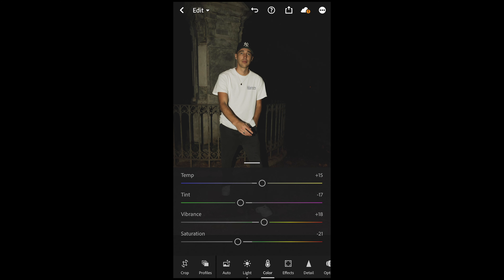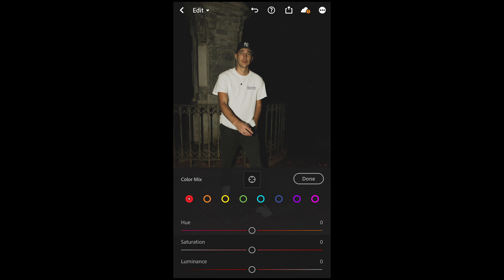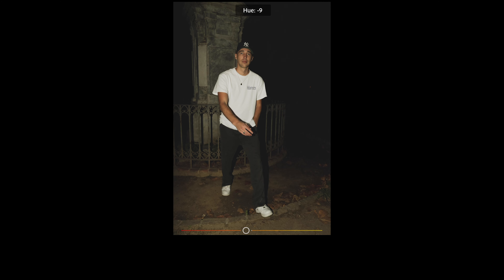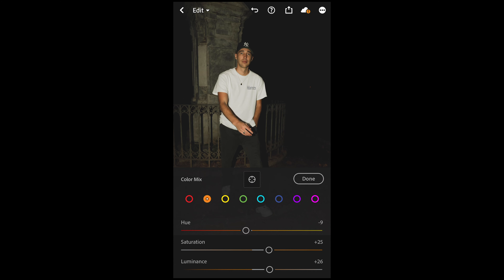Scroll up and hit the color mix on the upper right side. For the red tones, boost the hue to plus 29 and the saturation up to around 31, leaving luminance at zero. For the orange tones, pull the hue down to negative 9, boost the saturation to plus 25, and boost the luminance to plus 26.